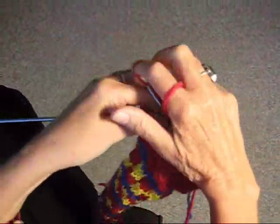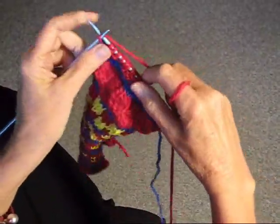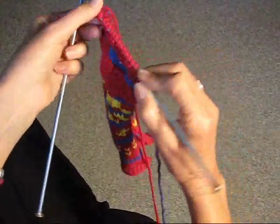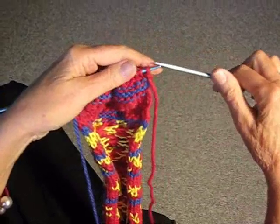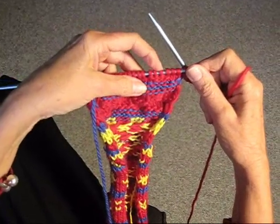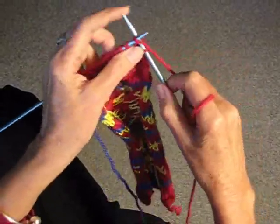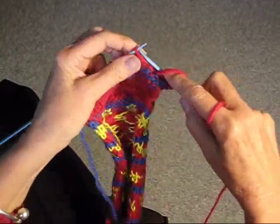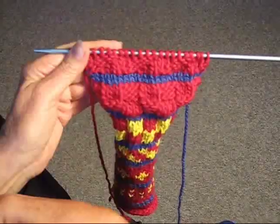We're doing the last stitches — three purl — and it's not going to come out even; we're going to have one knit stitch. That's because we started with two, so it's going to come out uneven. Turn the work around and now knit three — you can always count to see how you're going. Knit three, purl three, and do that to the end of the row; this time it will come out even.